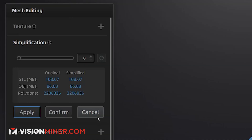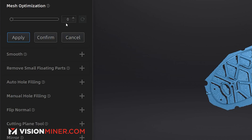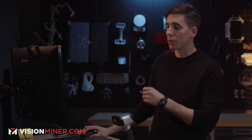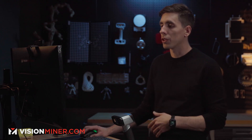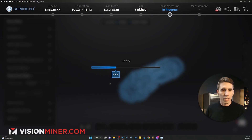There are a couple more things we haven't really shown in previous videos. There's simplification — if you've got a 108 MB STL and want it to be 5 MB, you can do that and it'll become a low-poly mesh, really easy. You can also optimize the mesh to even out the triangles so they're more consistent throughout, and you can do actual smoothing to make surfaces smoother.